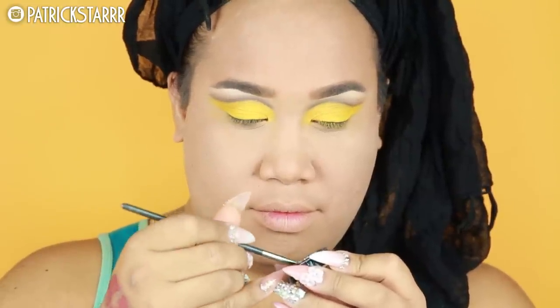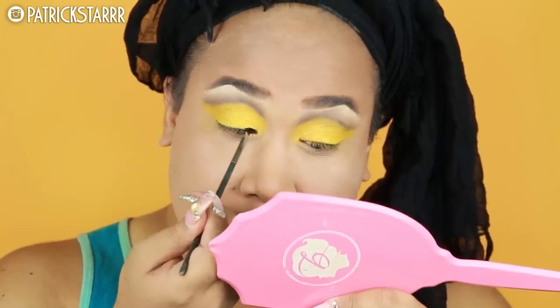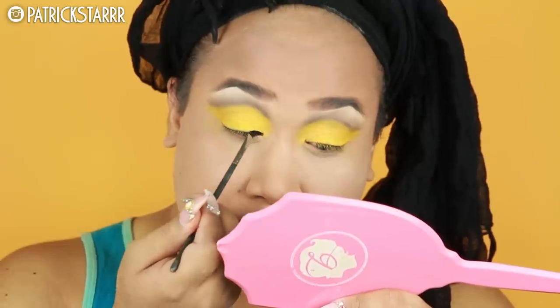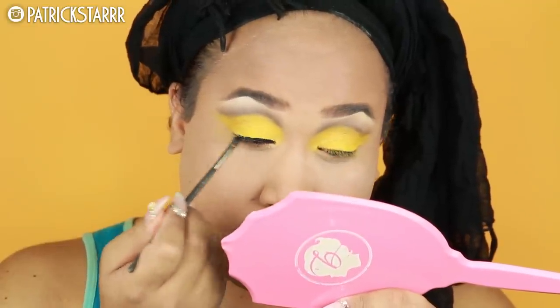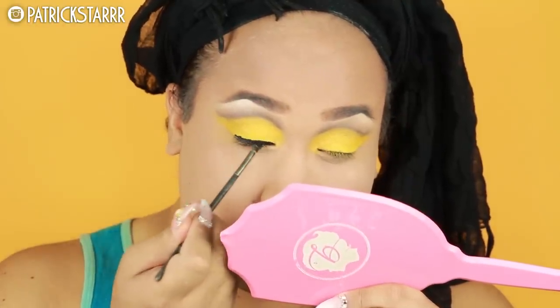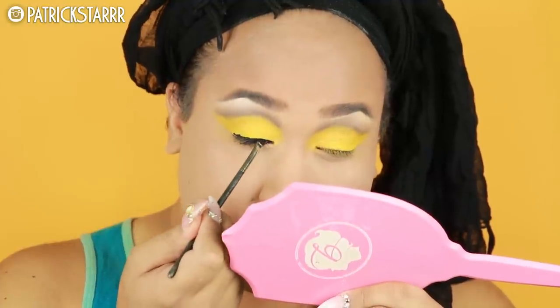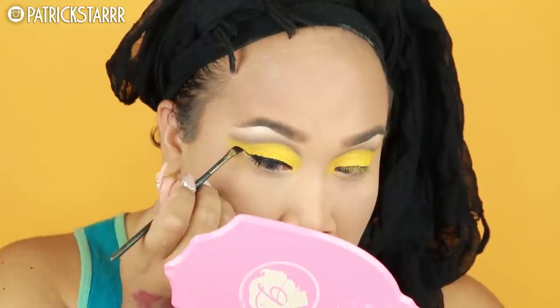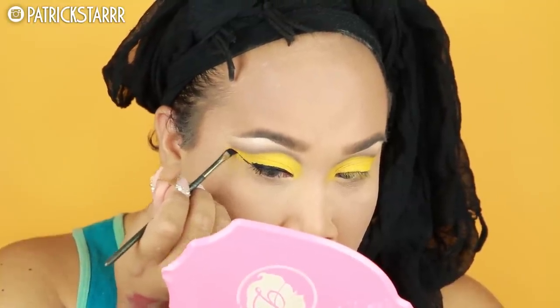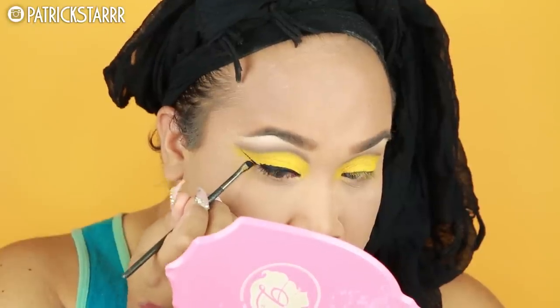We're gonna take the Inglot Gel Liner on an angled brush. I'm gonna store this gel liner face down. A lot of people store their gel liners right side up exposed to the air, so your gel liner becomes dry and you end up buying too many. To prevent you from being broke, store your liner facing down — that way you are saving the product and not wasting money.